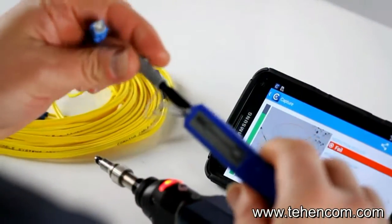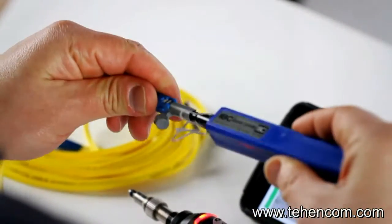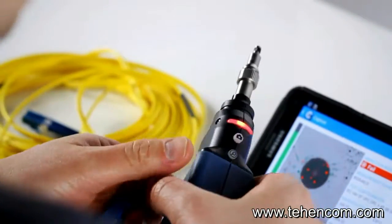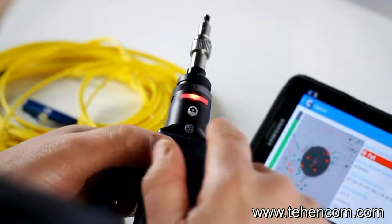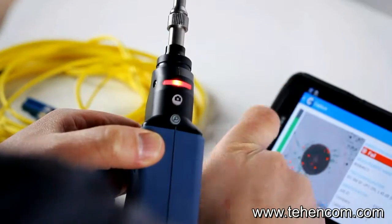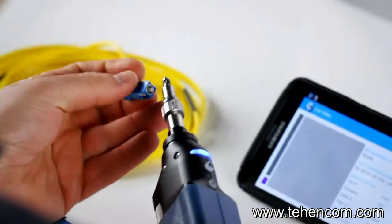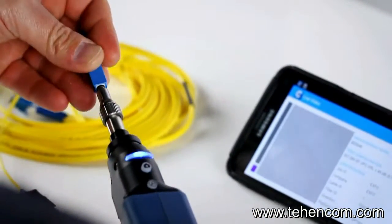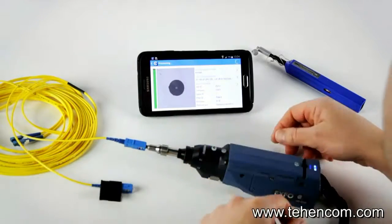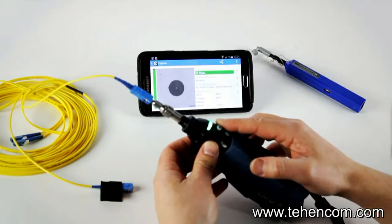Now let's clean up that connector and do the test a second time. You have two choices to reset the probe to live mode: either press the capture button on the probe, or simply click on the smart device. Now it's back in live video mode. Just insert the connector again — there we go, the process is done, the image is taken, and we're going to get the result.